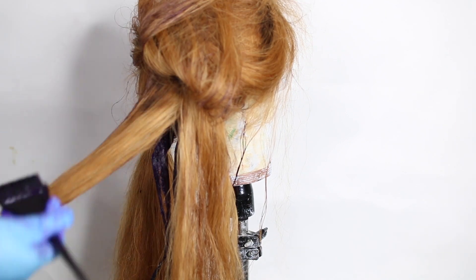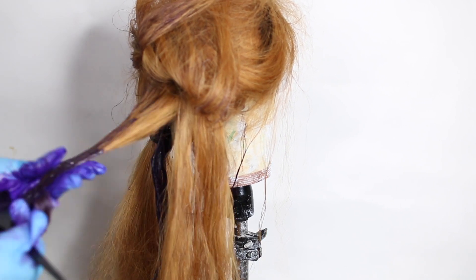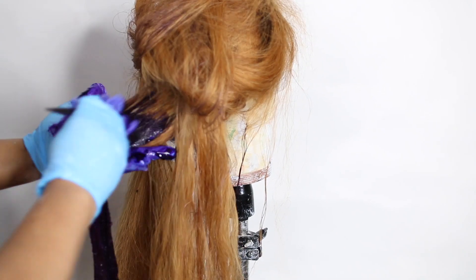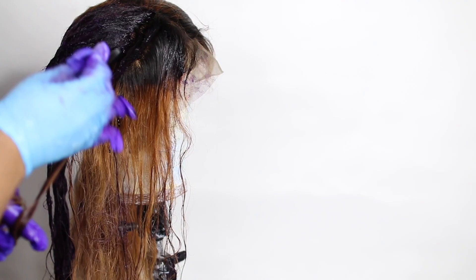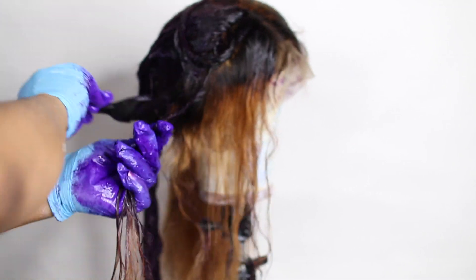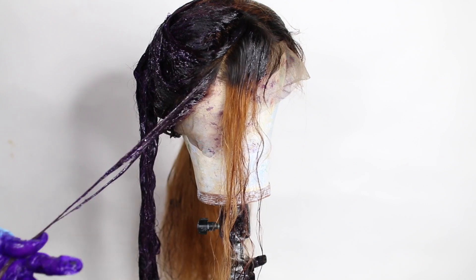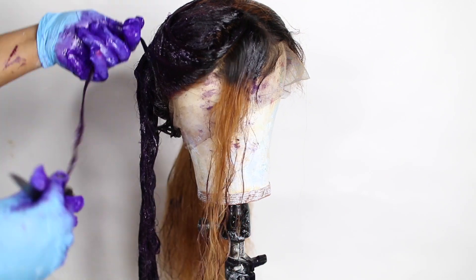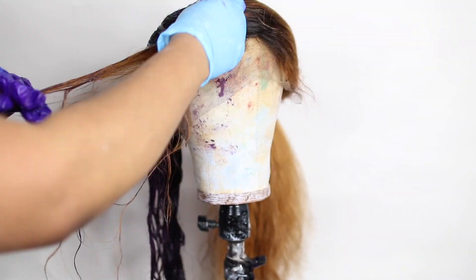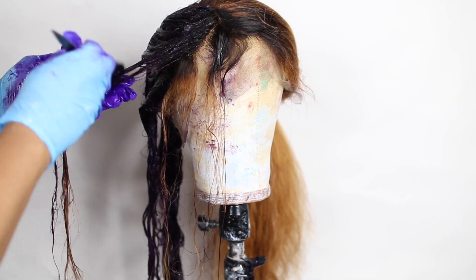The first portion was mixed with 40 volume developer and the second portion was not mixed at all. I applied the mixed portion on the upper area of the hair and the non-mixed portion on the back area. If you want the purple to pop, apply the hair color only; if you want that purple with brown undertone, apply the mixture with 40 volume developer — vice versa.